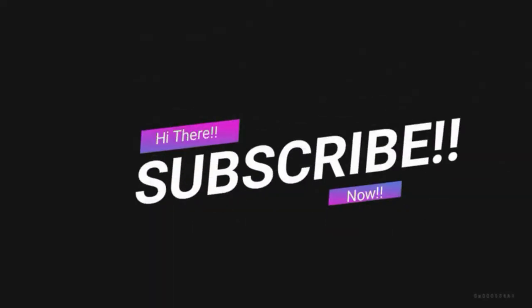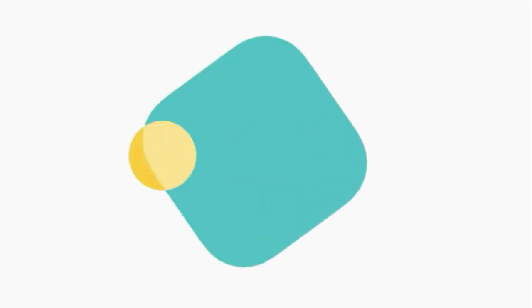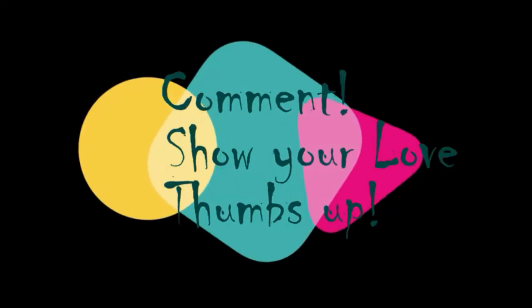Guys, subscribe to my channel now so that you do not forget. Hit that bell icon and get notified of my further uploads. Feel free to comment, and show me some love by giving me a thumbs up at the end of the video.